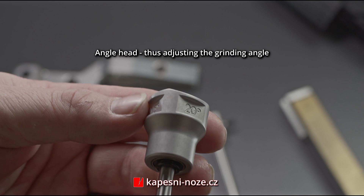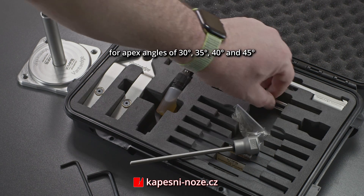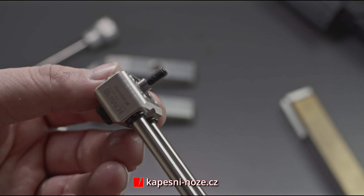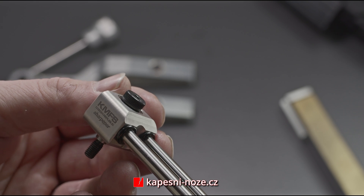The angle head is made with preset angles consisting of 15, 17.5, 20, and 22.5 degrees. The manufacturing process along with the used materials contributes to the precise workmanship of the product. The rods with surface hardening ensure great stability and robustness.